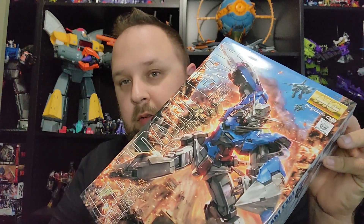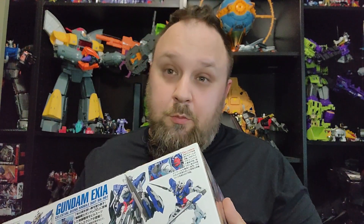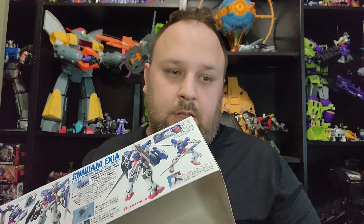Originally the next build in line was going to be the Virtue, but I'm calling an audible. I'm going with a slightly simpler build first — going with the MG Exia. This literally just came in, I just opened the box. I've never built this version; I only built the Ignition Mode and the...